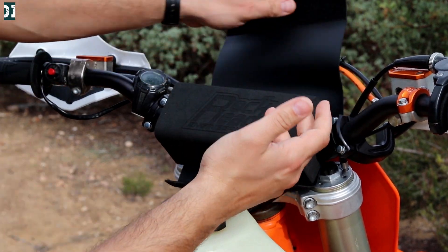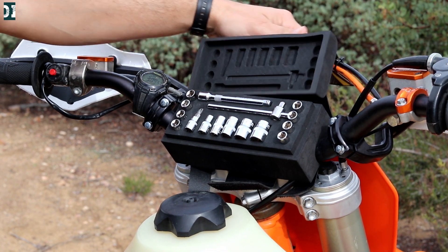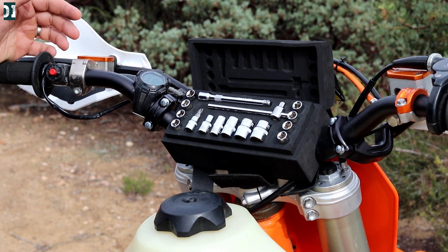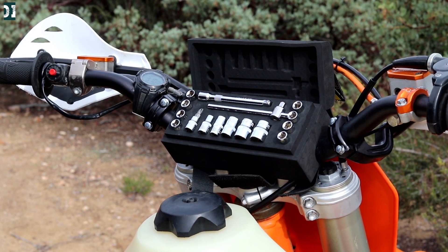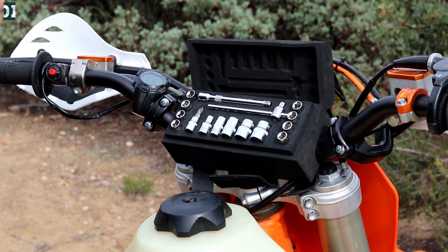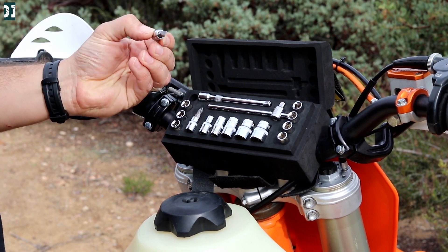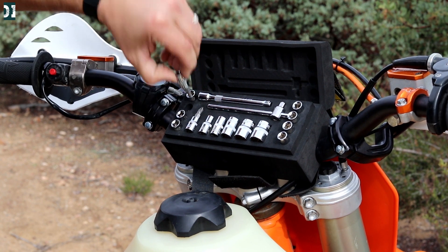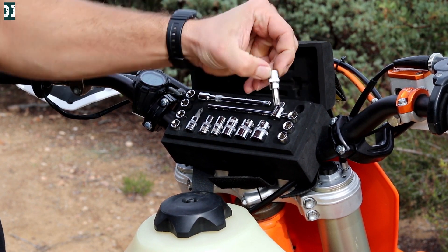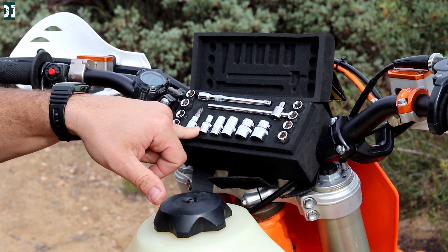But what it does is that when you open this foam, you get a tool set inside the bar pad — which is kind of an interesting idea. When I first saw it, I was like, well, that's a good idea. Right here you've got your flathead screwdriver and these are the Allen keys in different sizes. On this side you have all the Torx from small to big, and then you've got your Phillips screwdriver and sockets from 13 down to six millimeters.